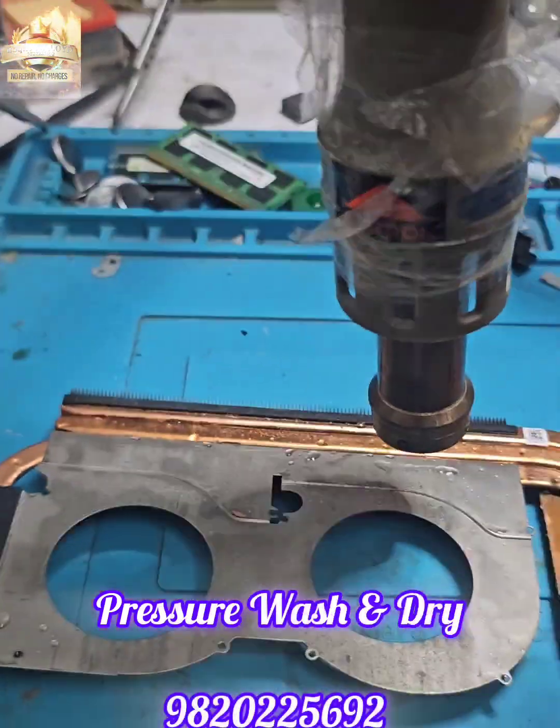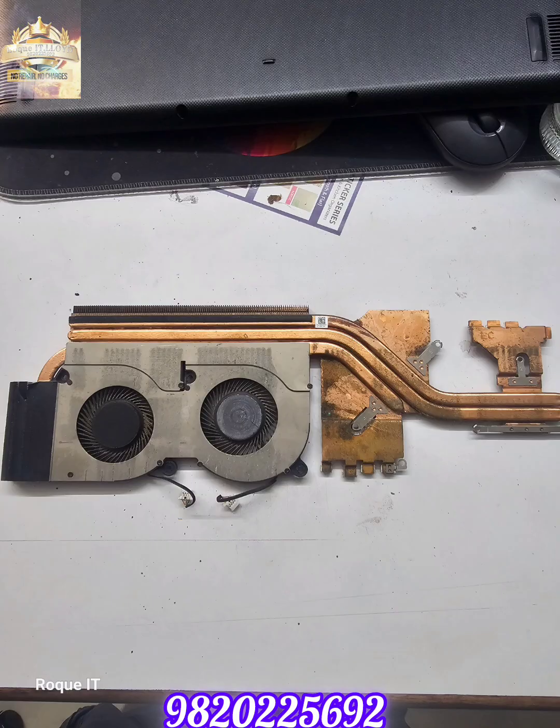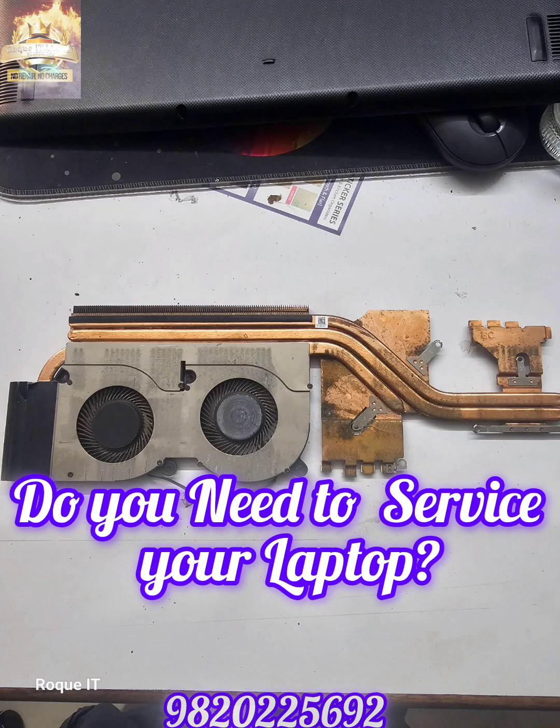We pressure wash it and dry the heatsink using hot air. And if you see closely, you can see through the fins in the heatsink. Now you tell me — do you really need to service your laptop?